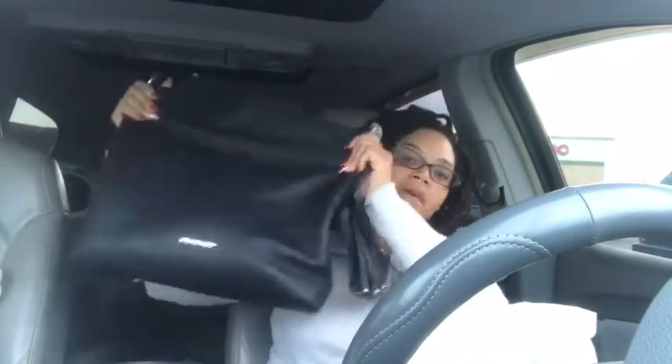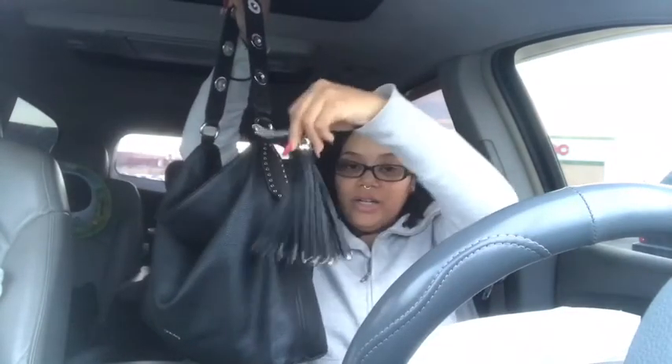Now beforehand, I did not do an unboxing of my big purchase — well, not my purchase — my husband got me my Michael Kors bag. But if you guys are interested, I will do a review on this bag, which I absolutely love. I got this for Christmas, and this one is called the Brooklyn tote, I want to say, and it has this huge tassel on it.